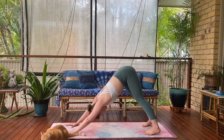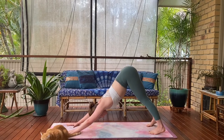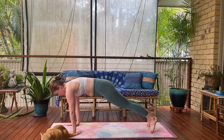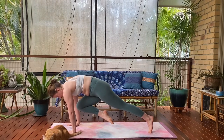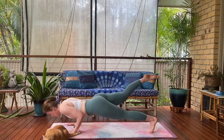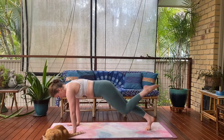Deep breath, let your sit bones lift high. Stir it out once again — slow everything down. Your mind, your thoughts, anything heavy you're carrying — let it empty out with those breaths out. Travel forward into your high plank. Hover the right leg — now this one's hard. Tiger curl it in and hold for five, four, three, two. Send the leg long.